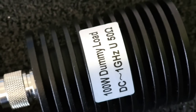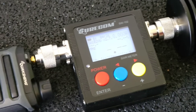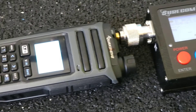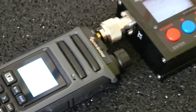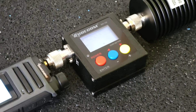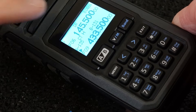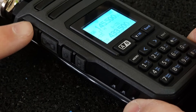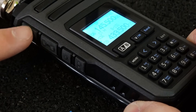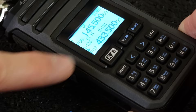First, I will measure the RF output power using this 100W dummy load and this Suricom SW102, which is the power and SWR meter with a frequency counter feature. I set the frequency for the 2 meter band to the VFO A position and the PTT number 1 button.